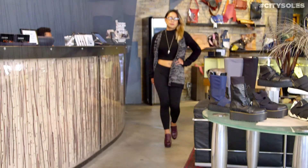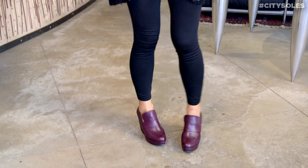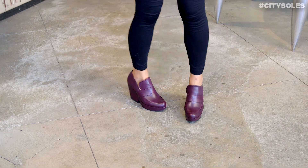Available in full and half euro sizes — American 36 to 41 in euro sizes, and they run equivalent. So if you're an American eight, you get a 38; eight and a half, 38 and a half. Enjoy!